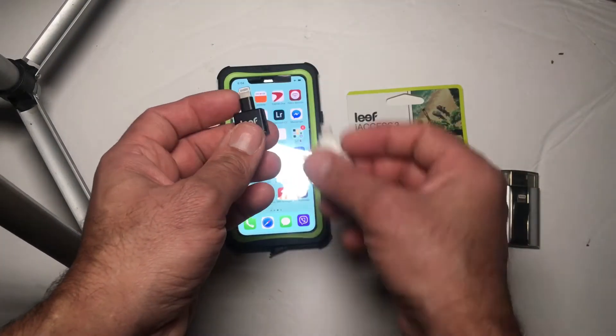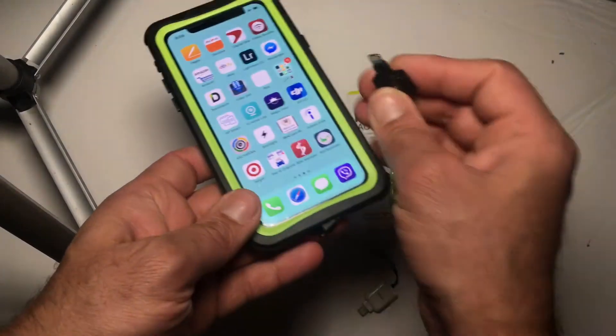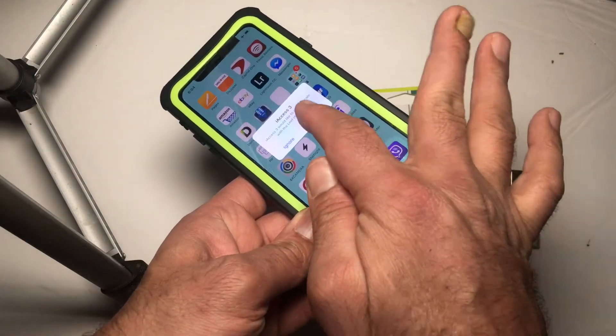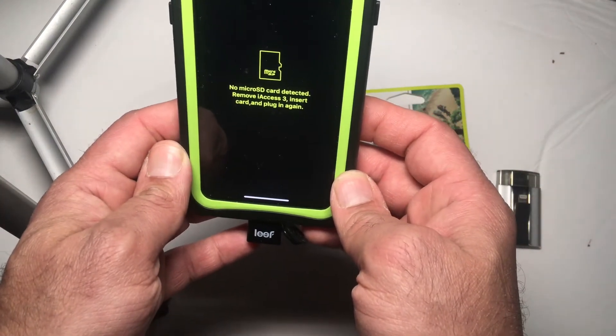Then I saw this one at Best Buy — the iXpand Access 3. It's a really nicely designed little device. As you can see, the material is really nice, and the best part is the connector is a longer one, so even if you have a case on your iPhone you can easily connect it.